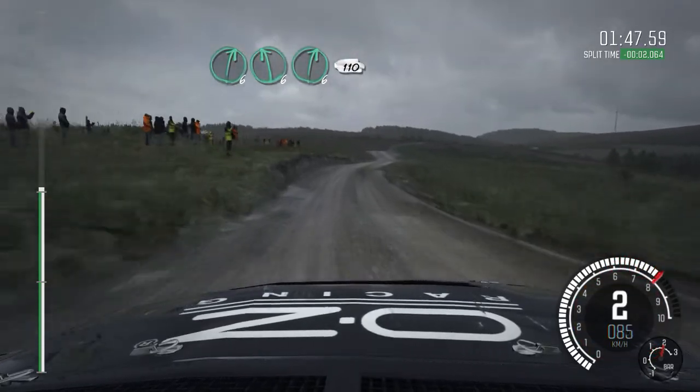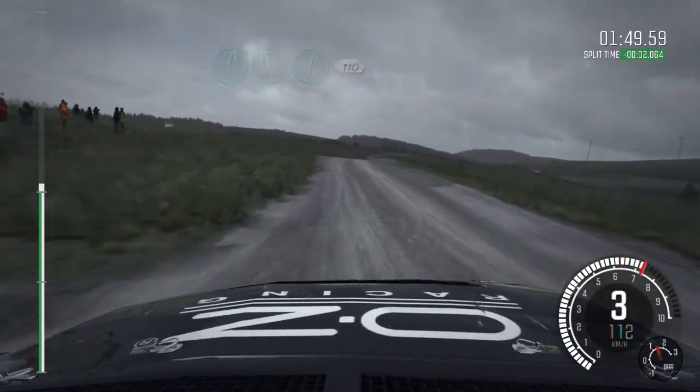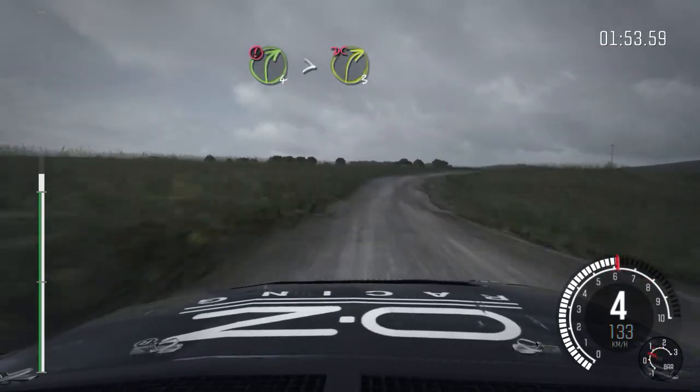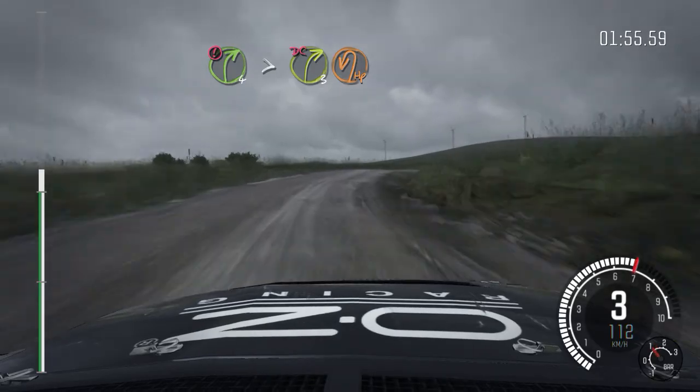Into left 6, right 6 over crest, 110 through dip, portion right 4 long, don't cut, tightens to 4, to get over crest, immediate turn, hairpin left.